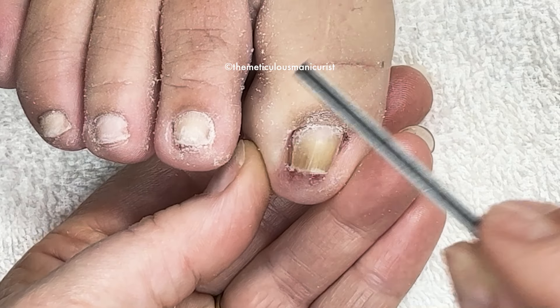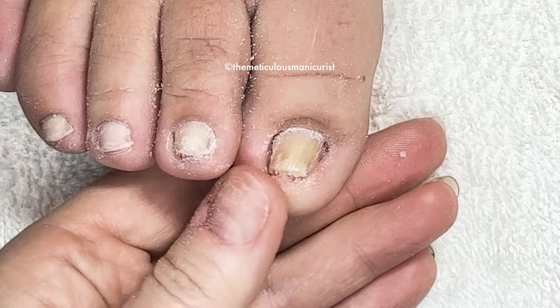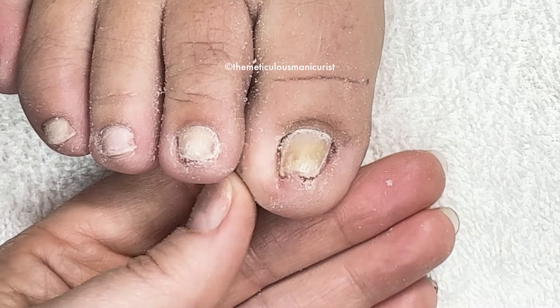My husband has a circulation problem — he's got Raynaud's in his hands and his feet. So that's why we're not going back to Frankenmuth for the ice thing, because he can't handle it — it'll be too cold. It starts to get tingly and feels like little pins.